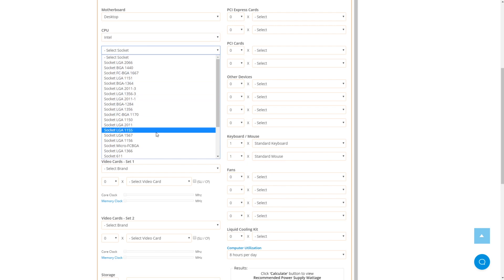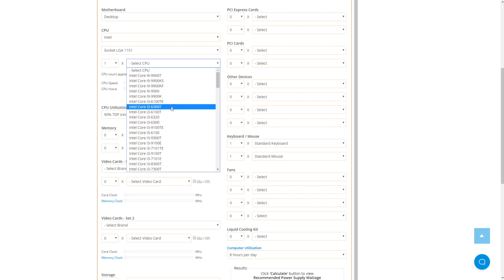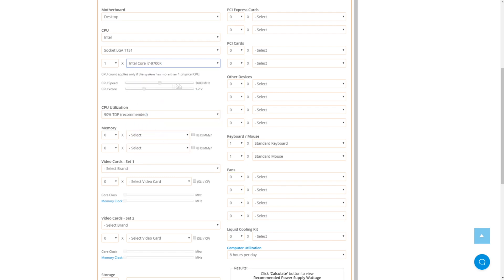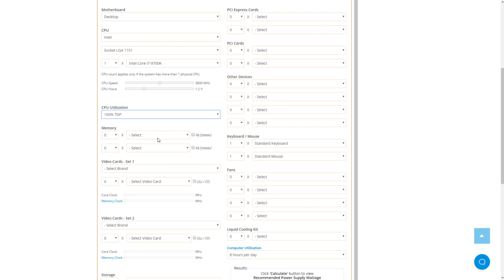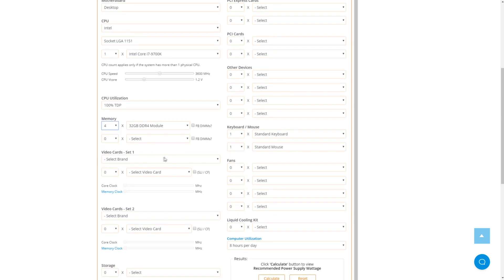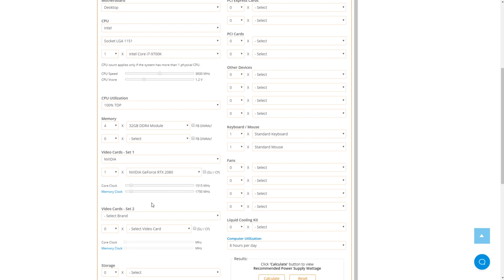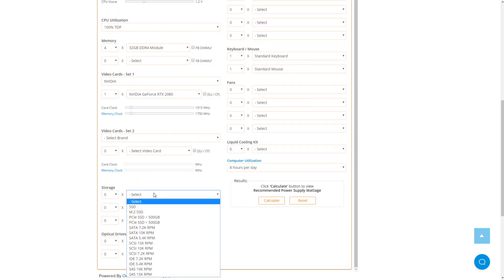You then choose which CPU you have — I have the i9-9700K at standard speed, and let's see when the CPU is at 100 percent. I have 32 gigs of DDR4 in four memory slots. I have an NVIDIA graphics card — the RTX 2080 from NVIDIA — and no second card.